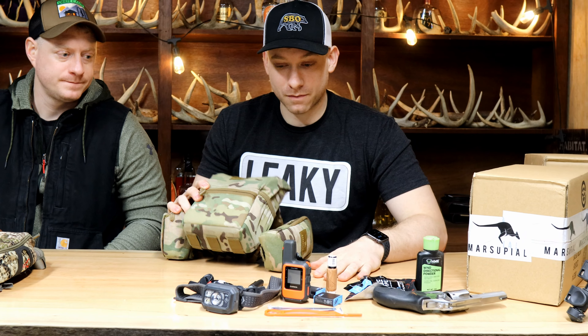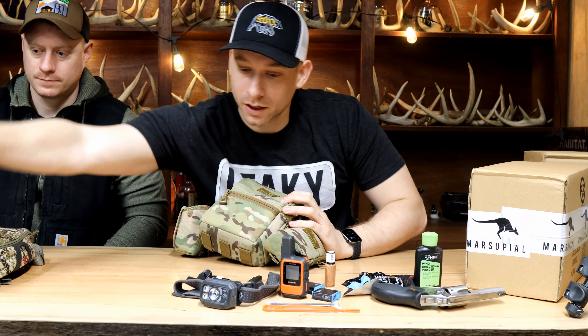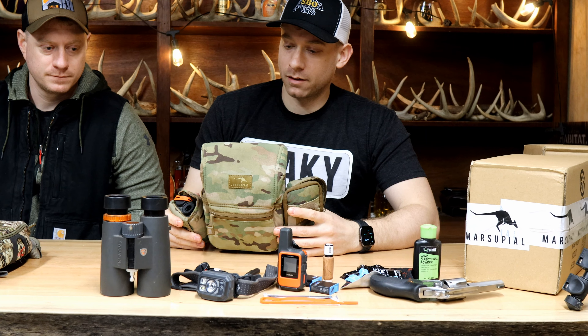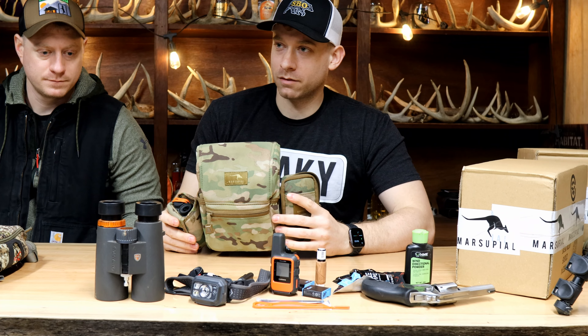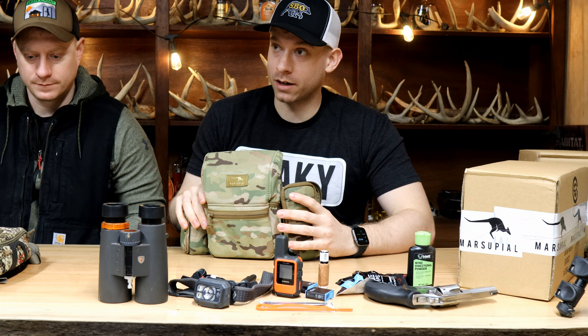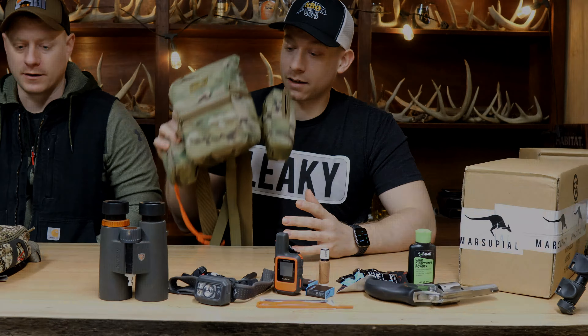That's the whole pack. So that's all the stuff I carry in it, including the binoculars. It is an extra weight on your chest, but it's nice to have all that stuff with you, especially when you're dropping your pack and you're carrying a 40 or 50 pound pack around. I feel naked without a binocular.